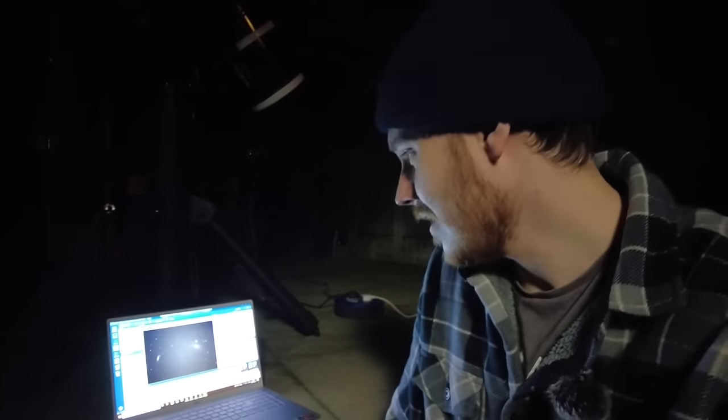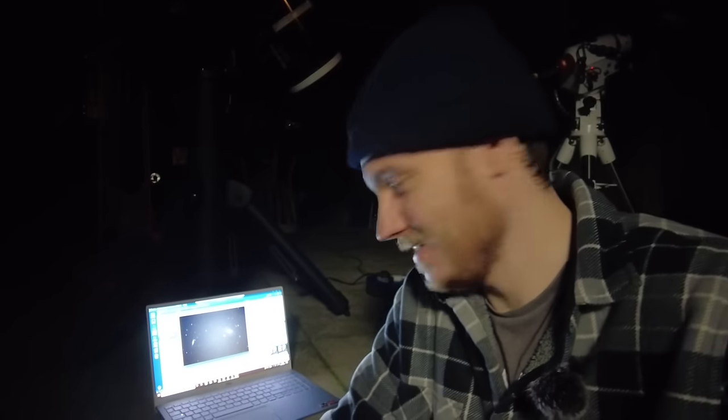Tonight looks set to be one of those nights, in the best way possible. It's freezing cold — we're running at 1% cooler power to maintain minus 5 degrees on the camera sensor. There's not a breath of wind in the air, no hint of cloud, and the weather forecast suggests it's going to stay that way right through till dawn. I'm going to try and make the absolute most of tonight and capture as much data as I possibly can to replace that moonlit data from the earlier nights with good, clean data from a moonless night.